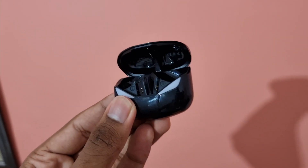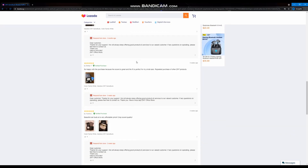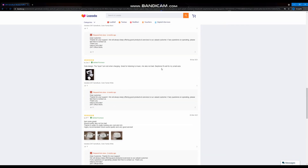Overall, I think that these earbuds are great for the price, and this is justified by the hundreds of reviews on Lazada. If you are looking for earbuds under $25, this would be a great choice. Do check out the link in the description below for 5% off some ZNT products.